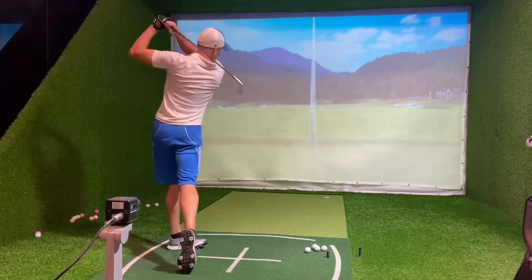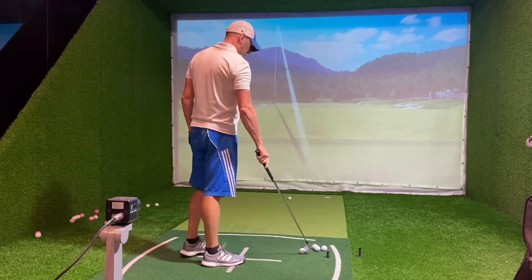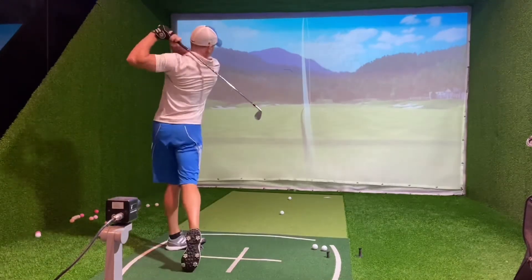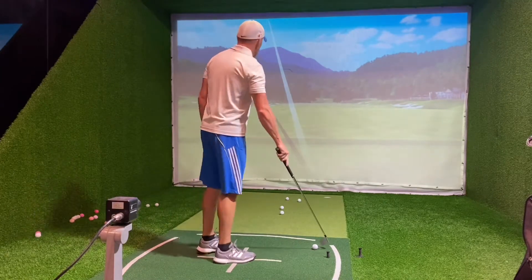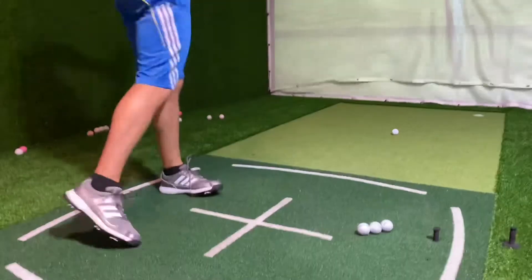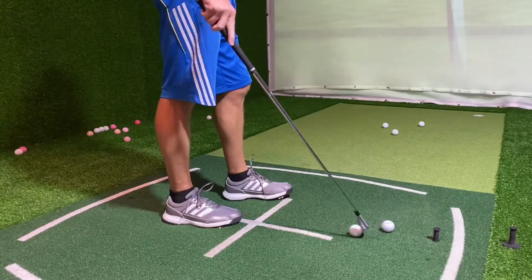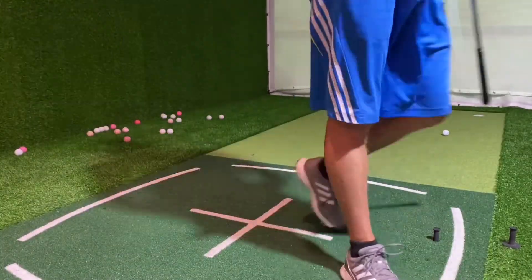Time for the 9-iron. Results: 157, 157, 152, 152, 160, 144, 150, 141, 141, 149, 155.